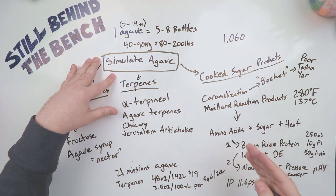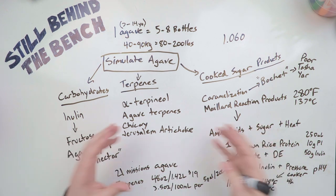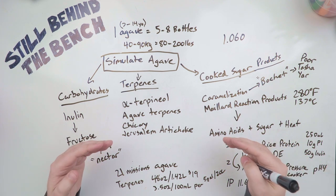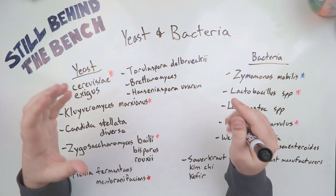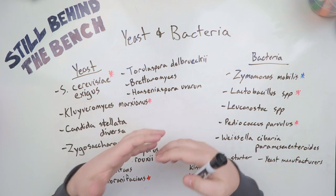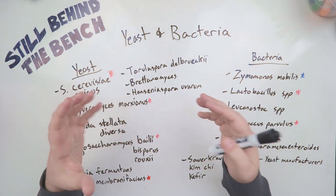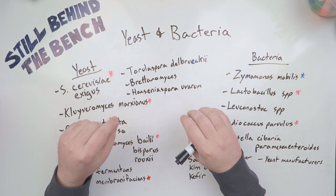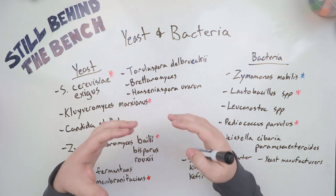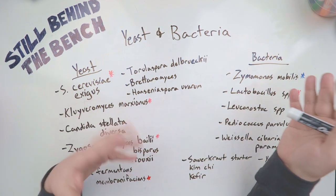We're not only simulating the agave — we're also simulating the conditions they use in Mexico to ferment an agave wash to make tequila or mezcal. One thing they do in Mexico: everyone that makes mezcal or tequila does open fermentation, meaning they keep the lid off their fermenters. Because of that, they get contaminating organisms coming into their fermentation. I've got a big list here of yeast and bacteria that show up because they're naturally on the agave itself or they're blowing in the wind. One surprising thing I found is that a lot of smaller tequila and mezcal distilleries will roast or steam cook their agave hearts, then let them sit out in the open for one to three days before pulping them and putting them into the fermenter — so during that time they can be contaminated with all kinds of things.